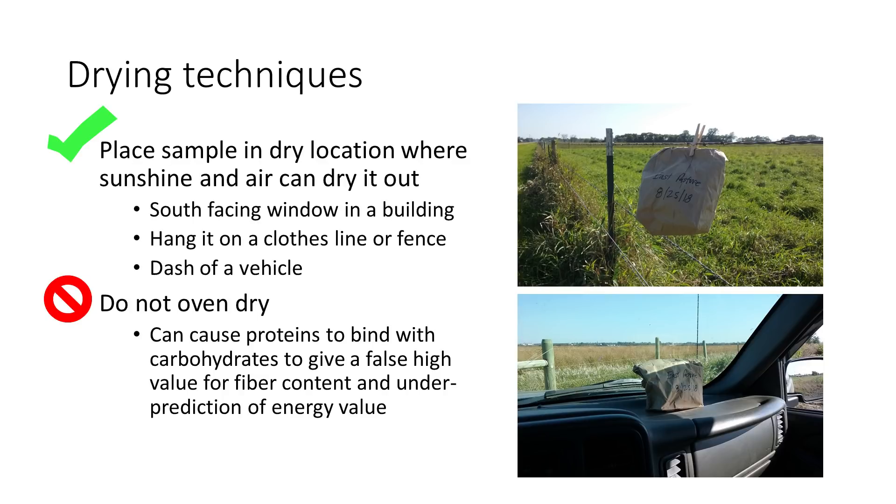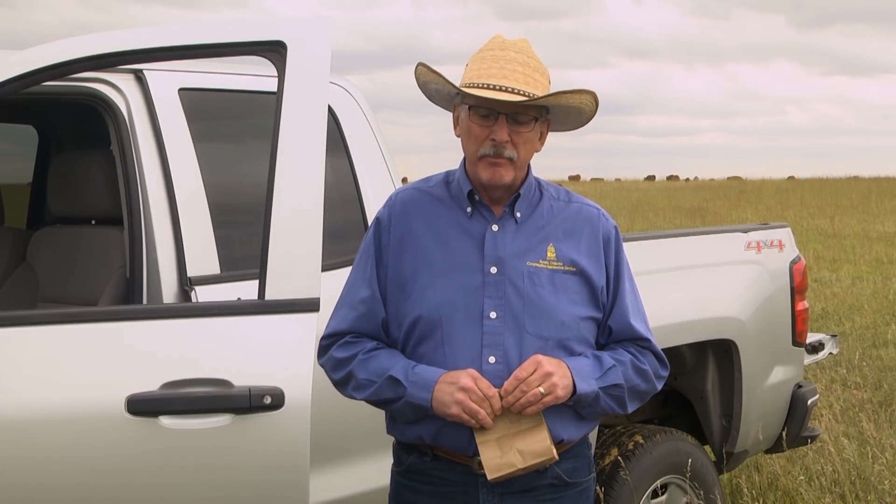Any place you can put this bag where the heat of the day and perhaps the sun shining on it would cause it to warm up enough to dry it out would be more than adequate. Give it a day — two days at the most ought to be enough to get it to an air-dry state where it's at equilibrium with the relative humidity in the air, and it'll be ready to ship to the laboratory you want to send it to.